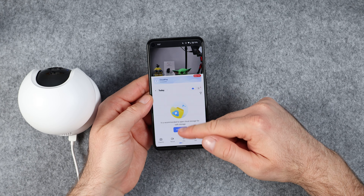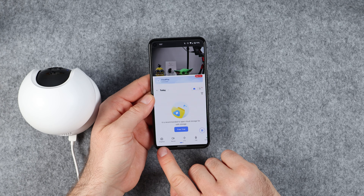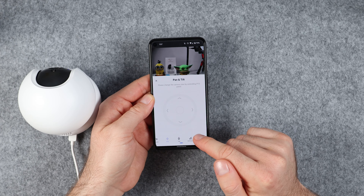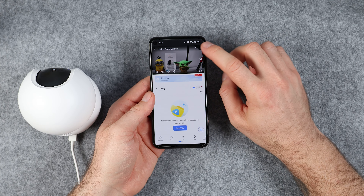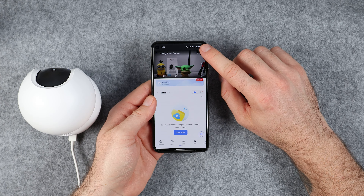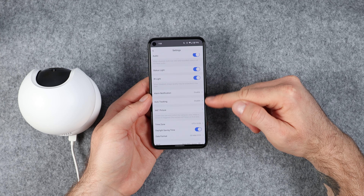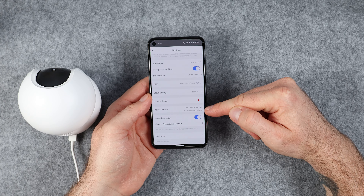You should then be taken to the home screen where you will see the name of your camera and a preview. You can tap on the preview to view the live camera feed. Once the live camera feed loads, you will see a set of controls at the bottom that will allow you to take a snapshot, record live footage, pan and tilt, initialise two-way audio, and select the quality of the stream. If you tap on the video stream you will see a settings button in the top right corner. Tap on this and you will see a range of settings you can configure, including the camera name, audio, status lights, infrared lights, notifications, motion tracking, storage, firmware updates, and more.